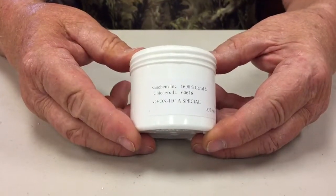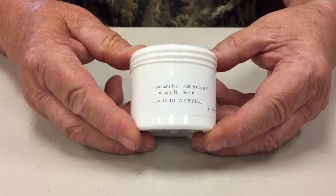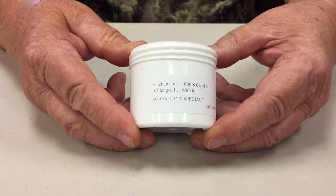Oxidation of contacts is an ever-present problem in any electrical connection. To combat this problem, we recommend the use of NOAX electrical contact grease.